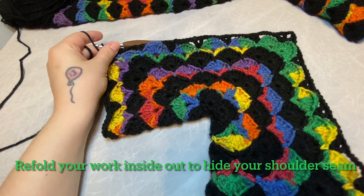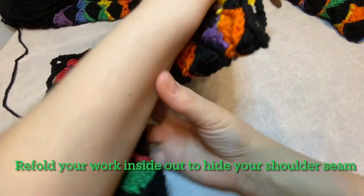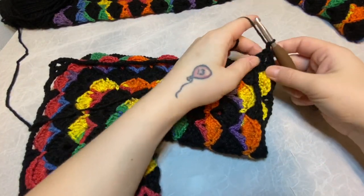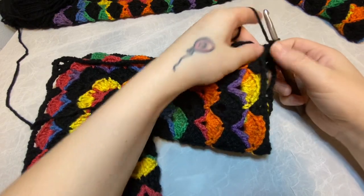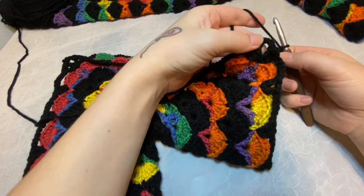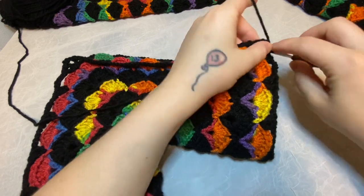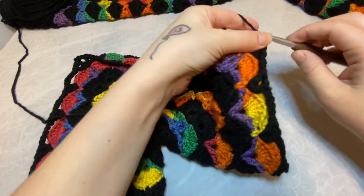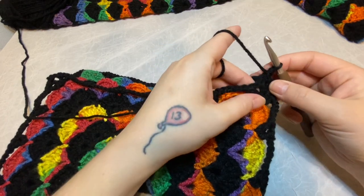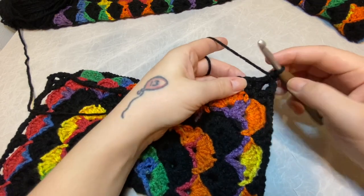With your hexagon folded into an L-shape, turn your work and chain one. Here we are going to, on both sides, place a single crochet. So with them both together, place a single crochet into the chain three space.